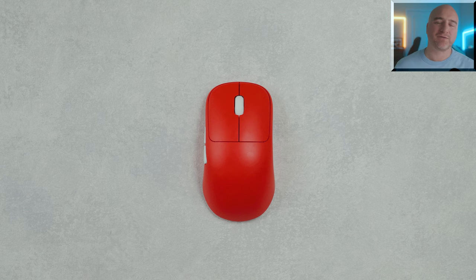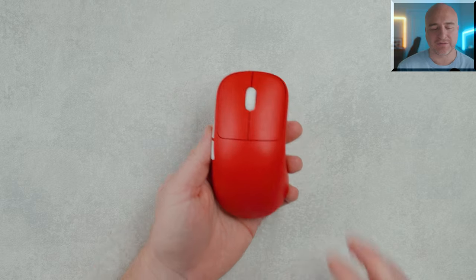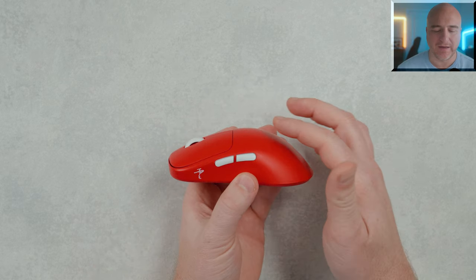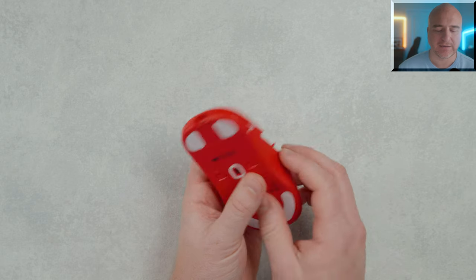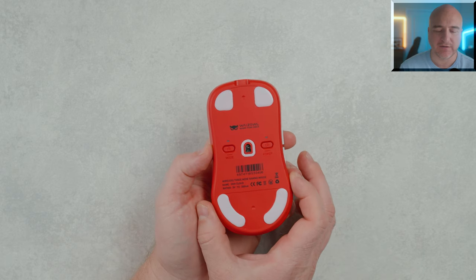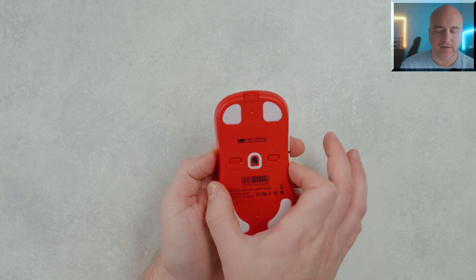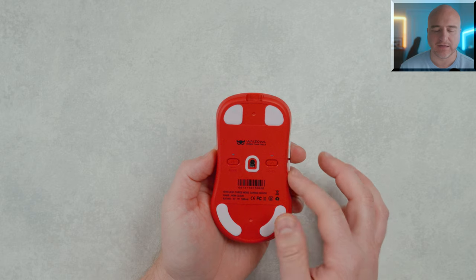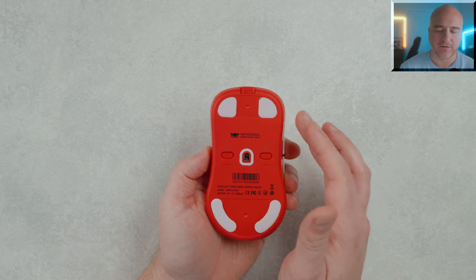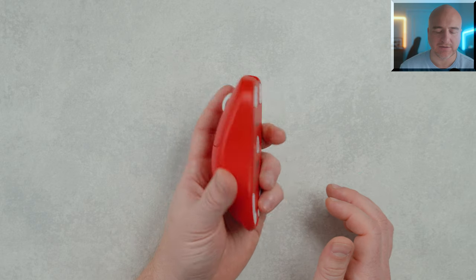When it comes to the shape, if you've ever used the Sensei before, you have a pretty good understanding of what to expect with this. It does have more of that rear hump style to it. The feeling of this mouse in the hands actually does feel really wide, especially here in the rear. But the front does feel a little bit more flat — it doesn't have necessarily very aggressive curves from the mid out to the front, just slightly a little bit there as you can see.